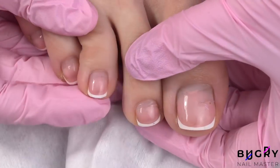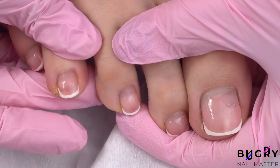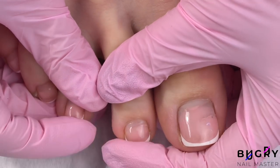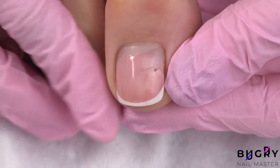Hello everyone, this is Tatiana and welcome to my channel. If you haven't done so yet, make sure to subscribe and ring the bell in order not to miss out on one of these fun videos. Today I'm redoing my own toenails, so without any further delay let's get started.